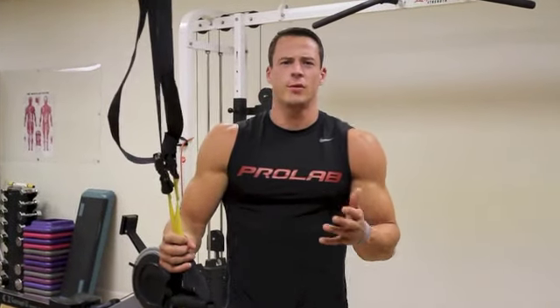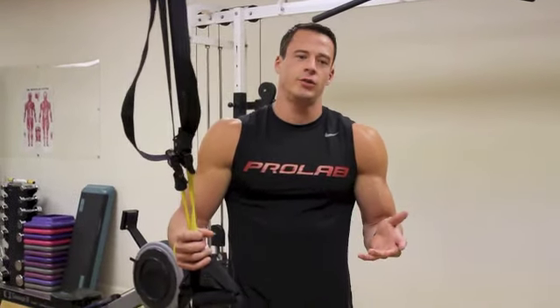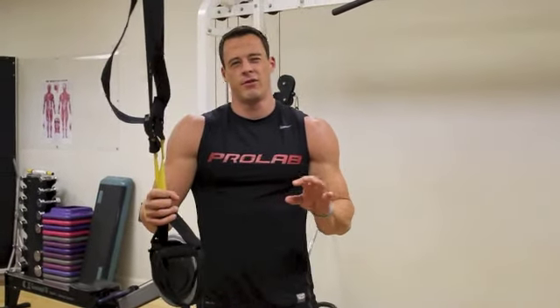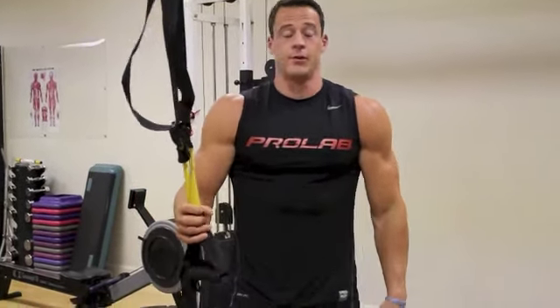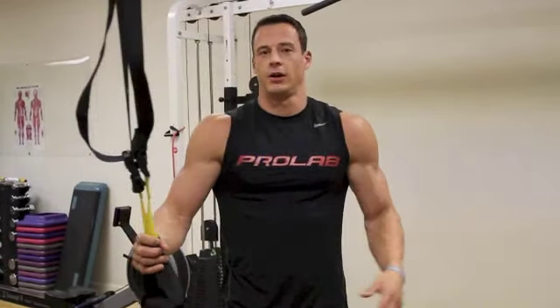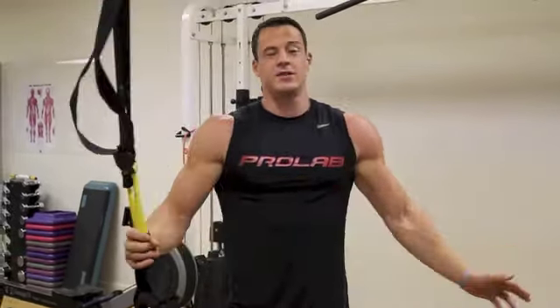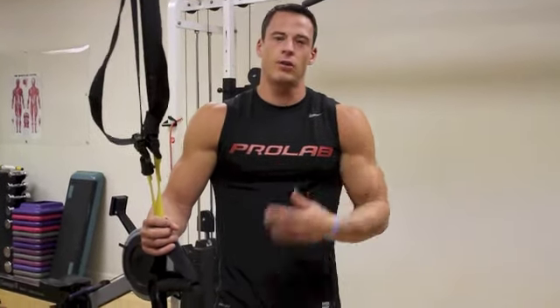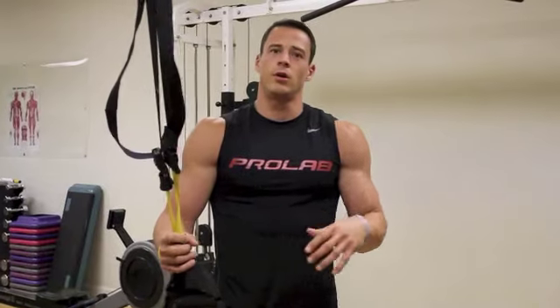We're going through a little exercise for your biceps — something that you might not do at the gym or have not done in the past. Just a way to hit them from a different angle and try something a little bit different. Typically, I don't do just bicep workouts. I don't go to the gym and just do biceps. I'll pair pretty much everything together, either upper body, lower body, or maybe push-pull.